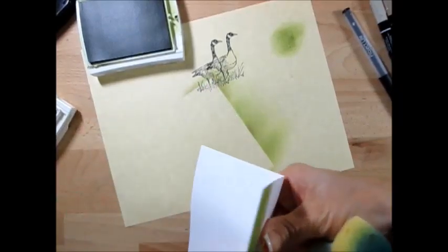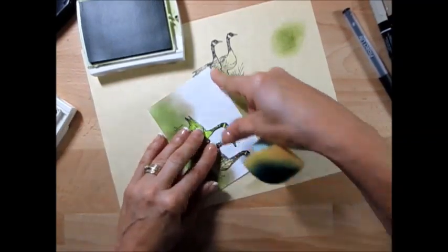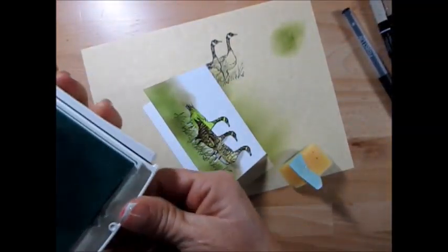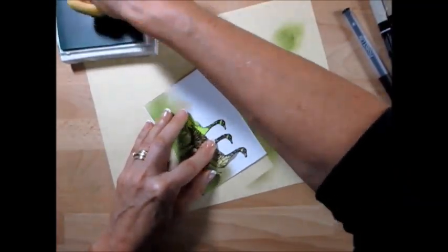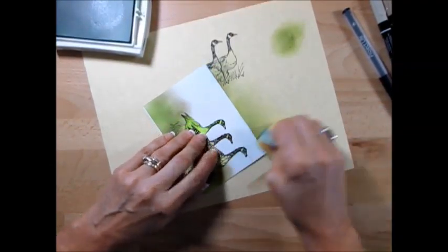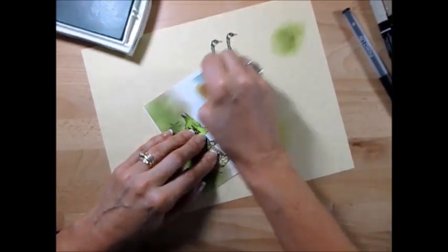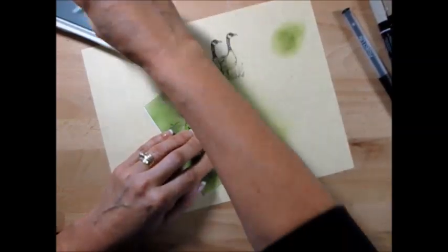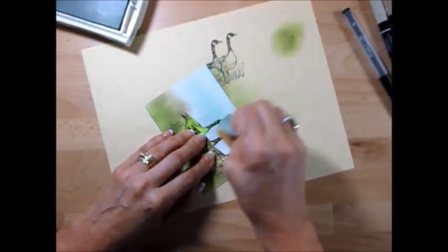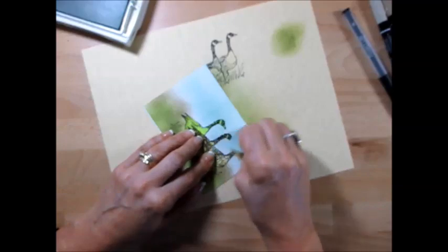Now we're going to do the sky. I like to open my card when I do the edge there, and here I like to close my card so I go right at the edge. I better move that so I don't mix my colors. A lot of times we judge our card before it's done, and that's the problem. If you take the time to finish the card, you're going to be amazed how it looks when it's all done. This can be the sky or the water, whatever you call it.